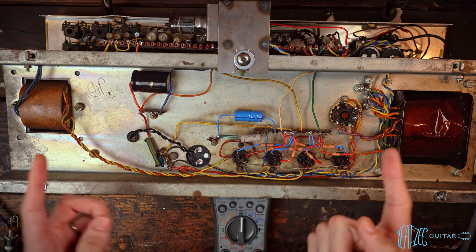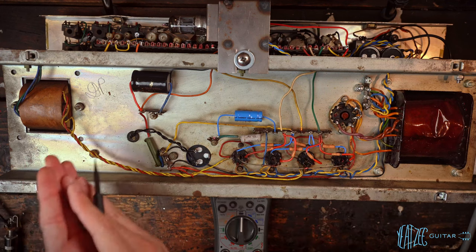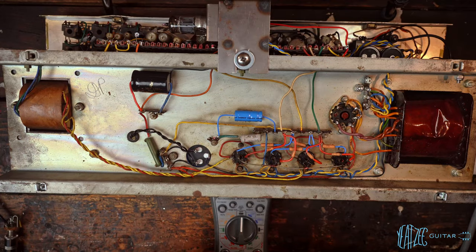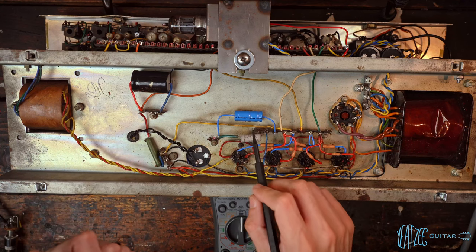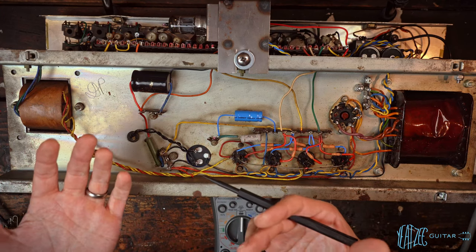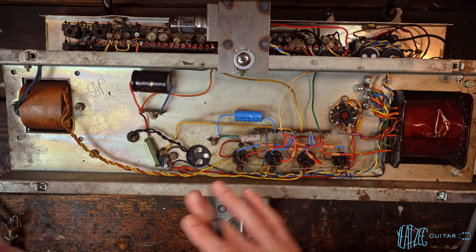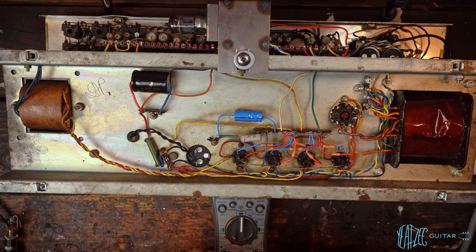With a cathode biased amplifier, you've got to look at it in reverse. At idle, you want it sitting at 100, 110, maybe 115% max dissipation. Because as you play it, the cathode bias resistor is actually dropping that dissipation as you play it. That's as I understand it — correct me if I'm wrong in the comments. All that to say, we're going to have a different target for this amp than we would for the Fenders I typically work on.